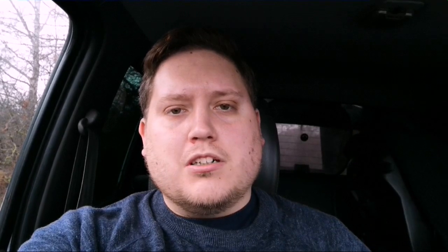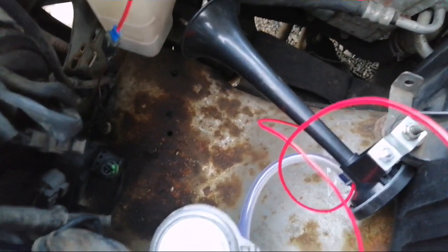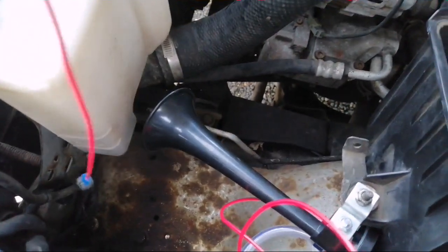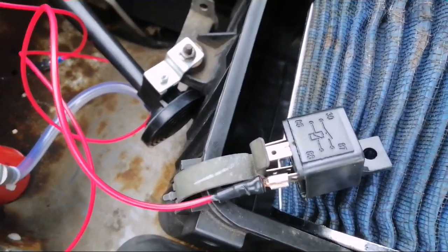We use the 12-volt supply from the battery and the original 12-volt supply from the air horn. This will all be done on my Mark 2 Ford Ranger pickup truck. We're fitting the air horn, taking the power from the original air horn which was 12 volts, and added a wire to it which is then going to go to a relay.